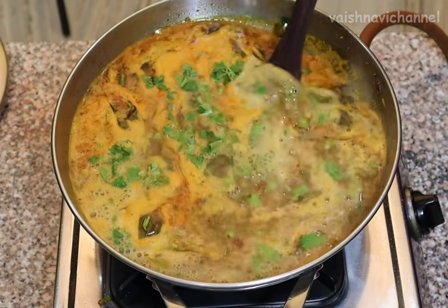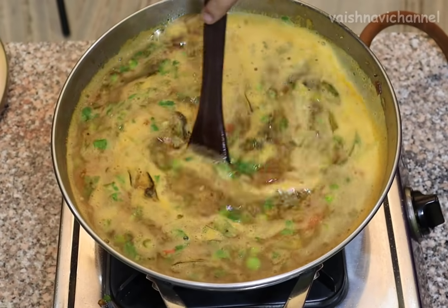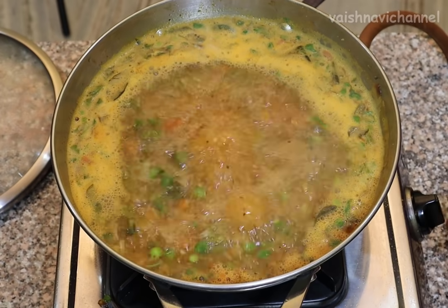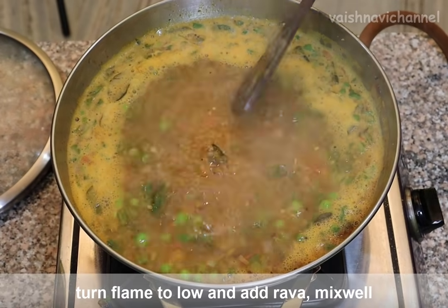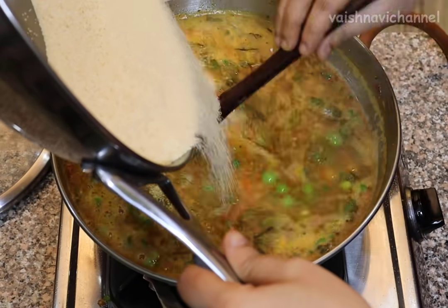I will mix it well. If the temperature goes up, you will not have to wait. Take it to a more deep level and mix it with the spices.